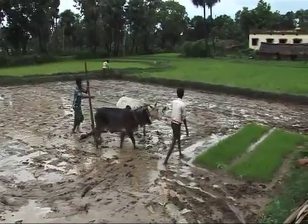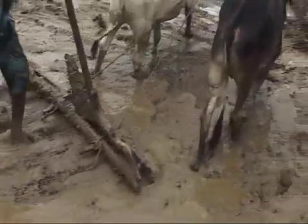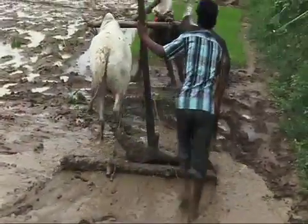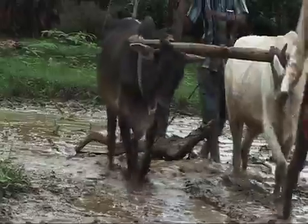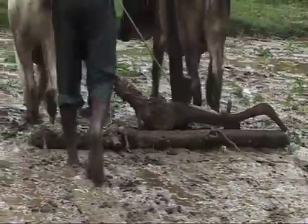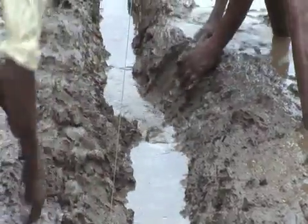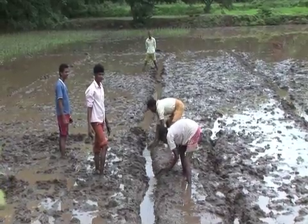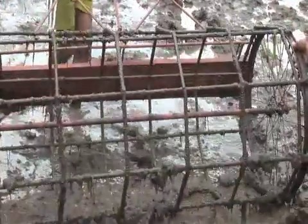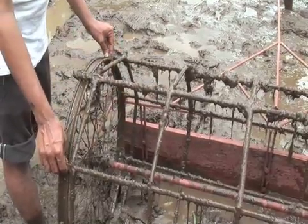Just as in traditional paddy cultivation, the land needs to be carefully plowed, puddled, leveled, and raked. The only difference is that in SRI farming we need to provide a canal at every three meters distance to facilitate drainage. Drainage is required to maintain the moisture level uniformly. The seedlings should be planted at a precise spacing, usually 10 by 10 inches, transplanted at the intersection points.